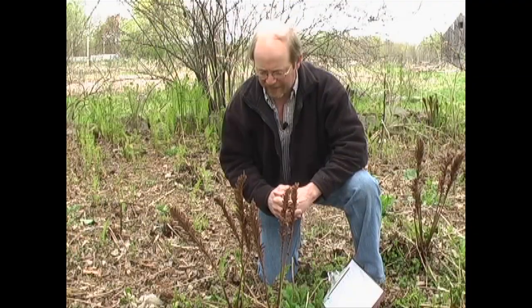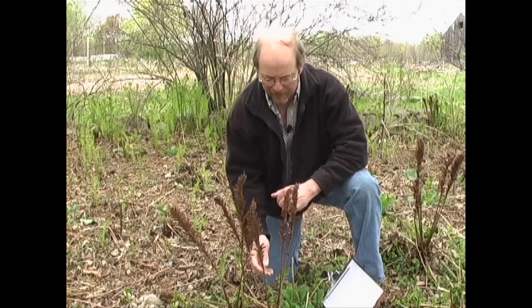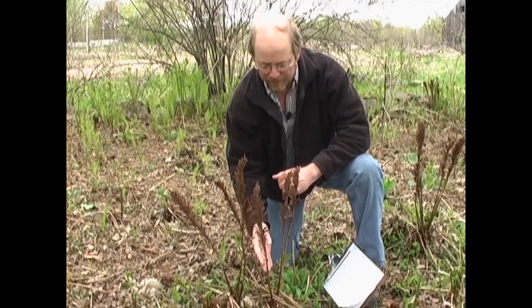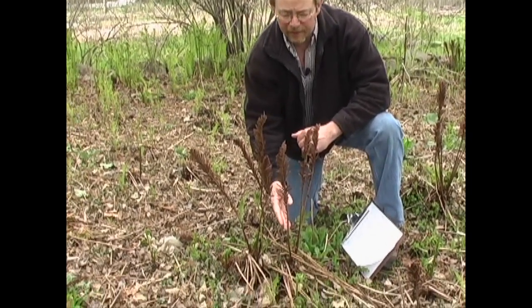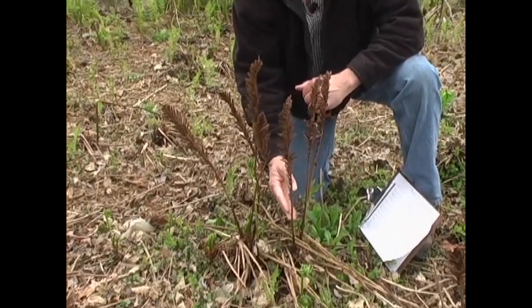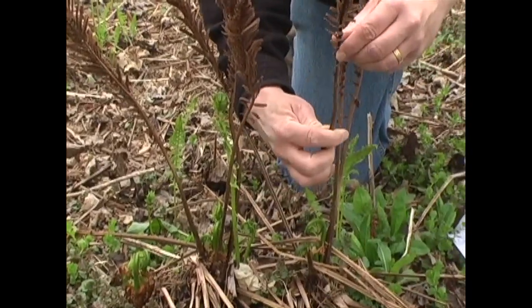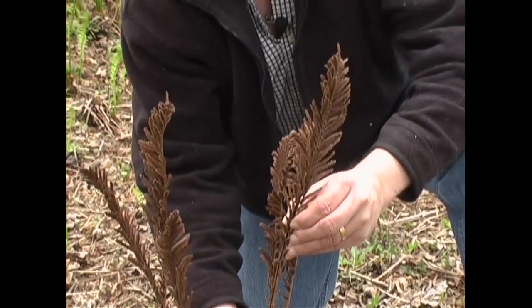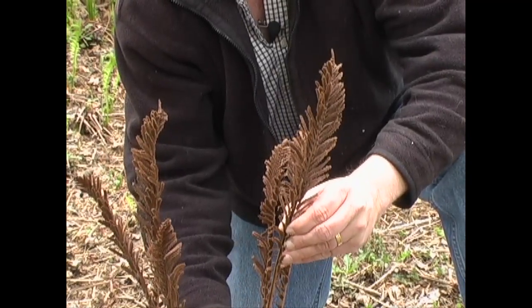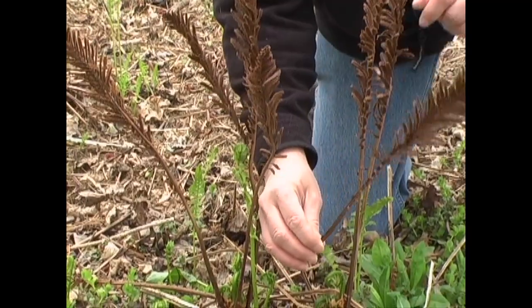The Latin name is Matteuccia struthiopteris. Some of the telltale identification marks are the fruiting body — this fern spreads by spores and also by underground plants called rhizomes. This looks feathery and it has a deep U-groove in the fruiting body.